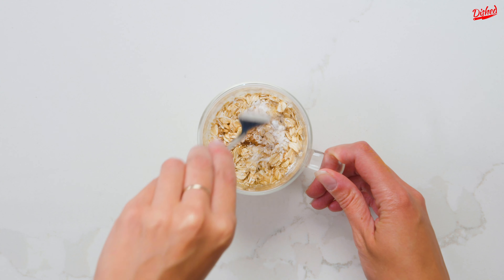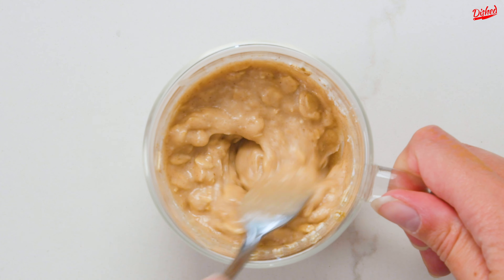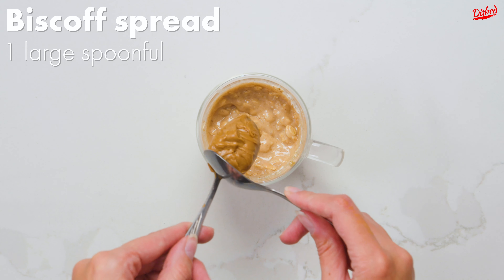Give it a good mix with a fork or a small whisk, then take a big scoop of biscoff or any speculoos spread and place it in the middle of the batter.